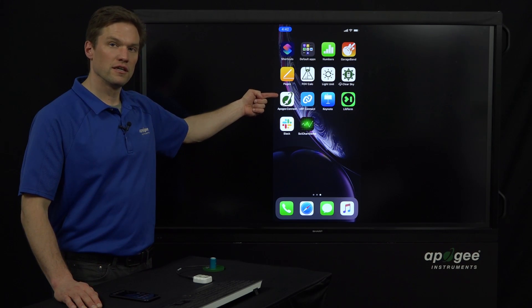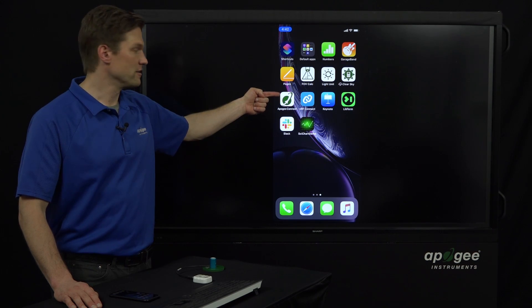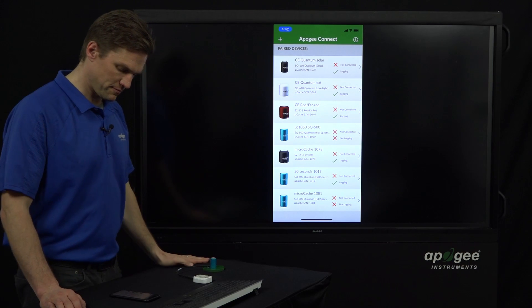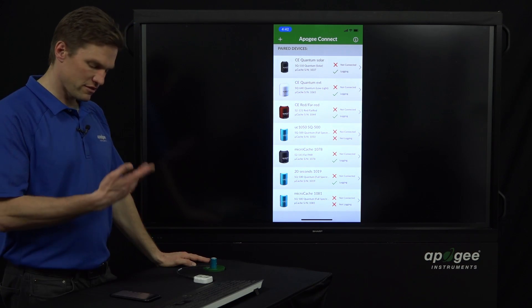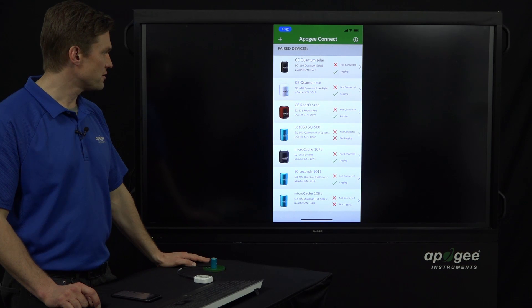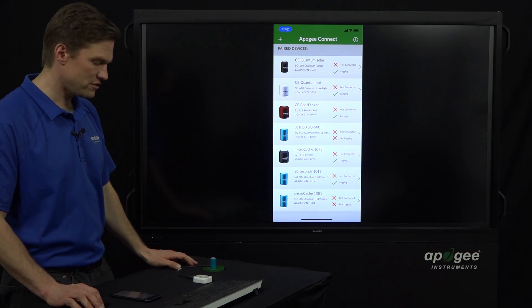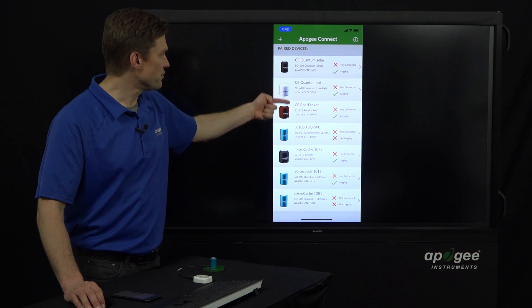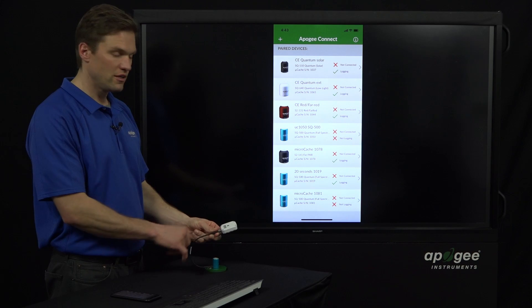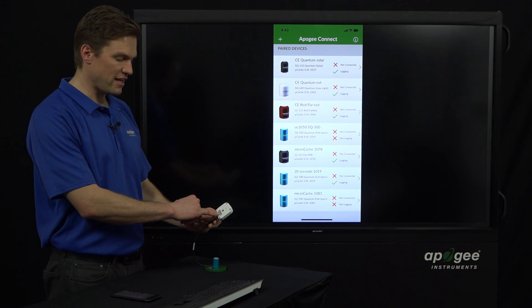Apogee Connect is the app with the logo — it kind of looks like a planet, it's green colored. Here's the Apogee Connect general screen. On this phone, there's been a lot of sensors connected in the past, a lot of different Micro Caches. Each Micro Cache is uniquely identified by its serial number on this screen, which makes it easier to know which one you're connected to. The one I've got here is serial number 1085.